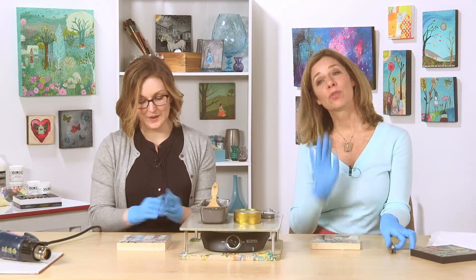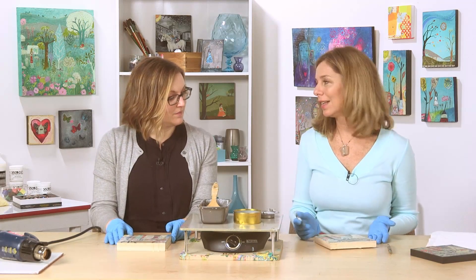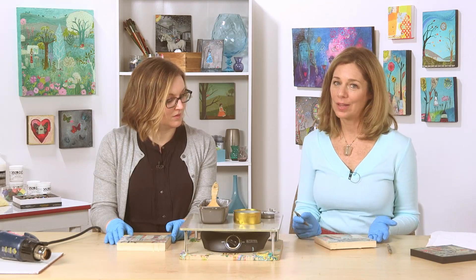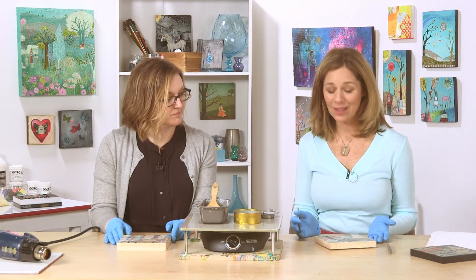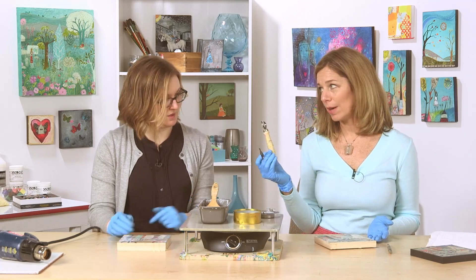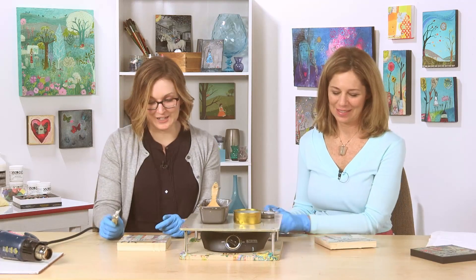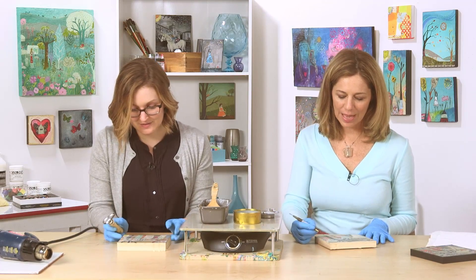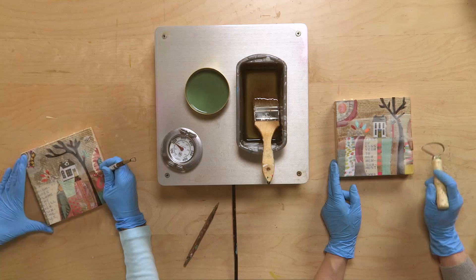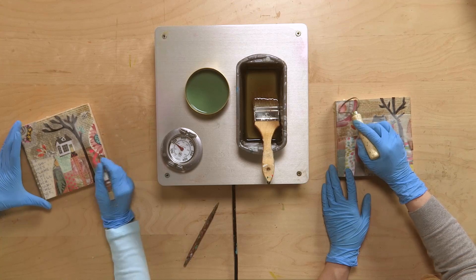So we're going to do some carving or some scraping, because sometimes when we have this cloudy surface it obscures some of the beautiful colors that we worked so hard to put into our collage. You can use your sculpting tool, or you can use this scraping tool, or the small one — there's a bunch of different ones. And you can just bring up some of those colors. I love this color, this bright red — just scrape it.